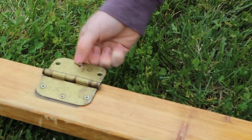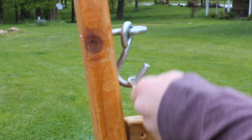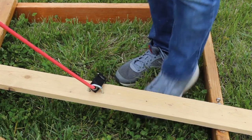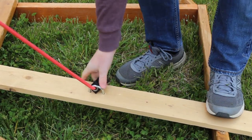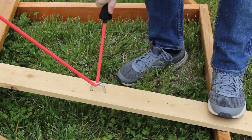I attached the throwing arm to this hinge with these screws. The band is attached to hooks on the frame. I attached the band to the throwing arm with a U-bolt so the tension would be even and there would be no sharp edges that could damage the band.